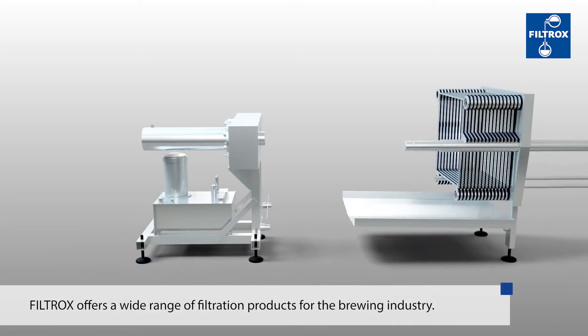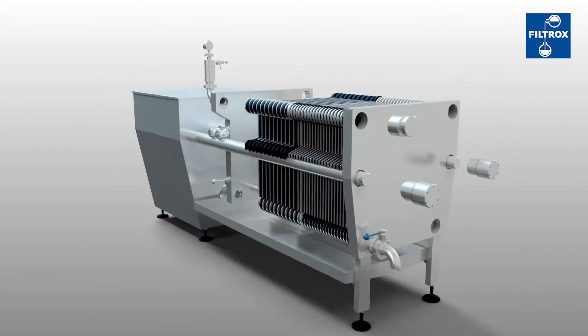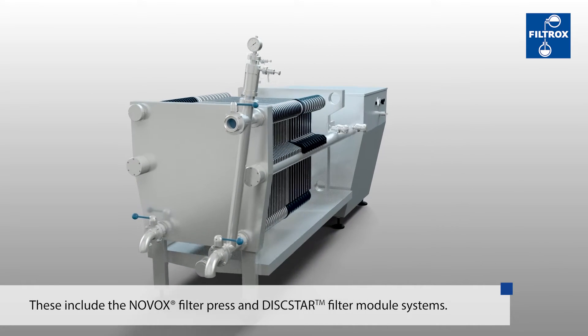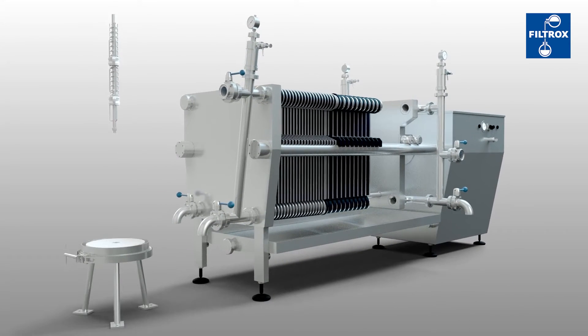The Filtrox group offer a wide range of filtration products for the brewing industry. These include the Novox filter press and the Diskstar filter module systems, which can be used in the clarification and sterile filtration processes.